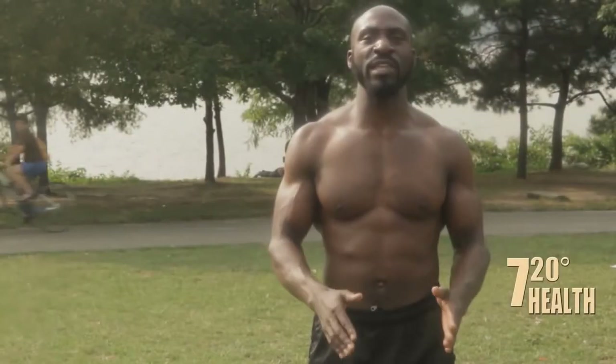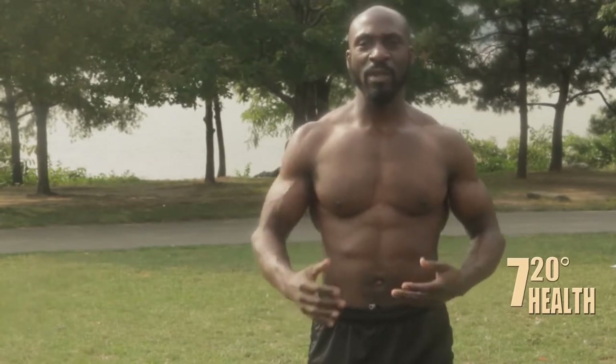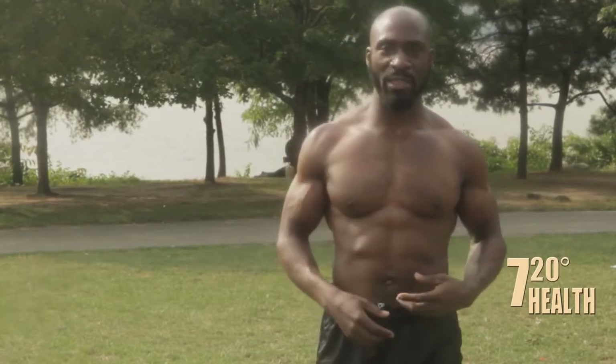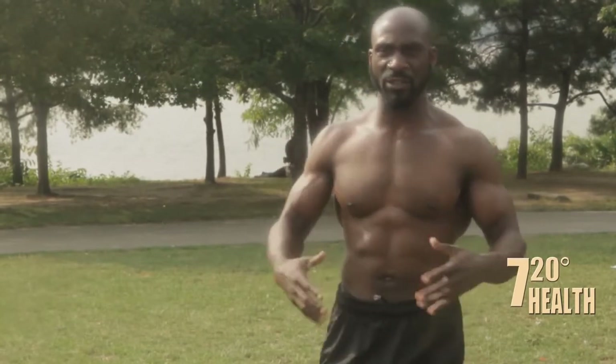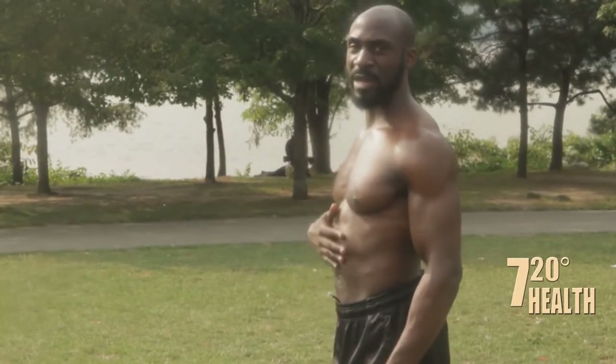One of the most effective ways of breathing is actually the union breath, or the complete breath, or SMI breathing. That's when you incorporate all three of them — the upper, the mid, and the lower breath. I'm going to show you how to do that. Watch the way my stomach and my chest move.